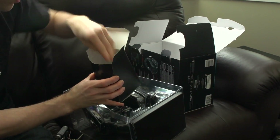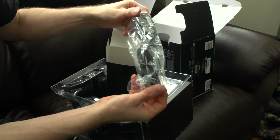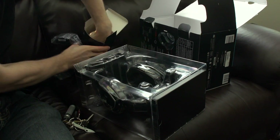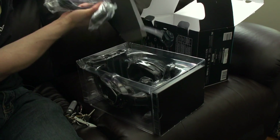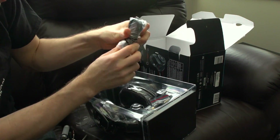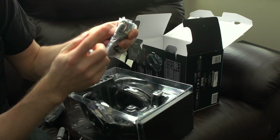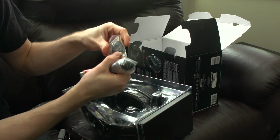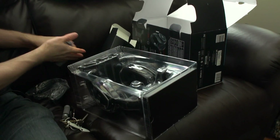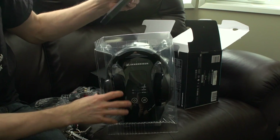They're giving you a number of different plugs for the cradle — the North American one I'll be using, a power adapter with cable, and some audio adapters. There are RCA cables, what looks like an optical digital audio cable, and a 3.5mm to RCA adapter.